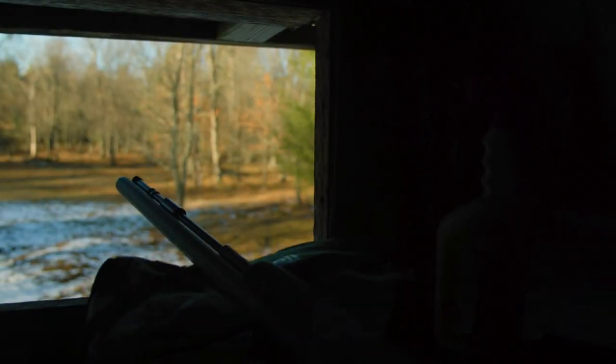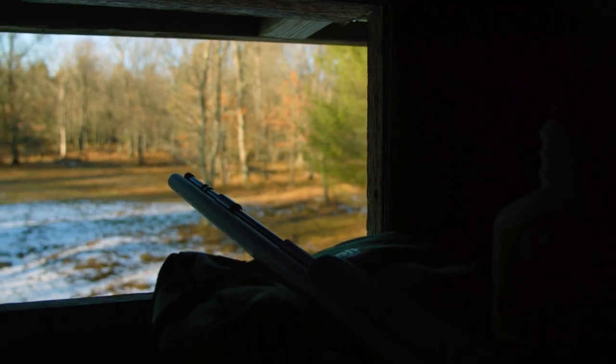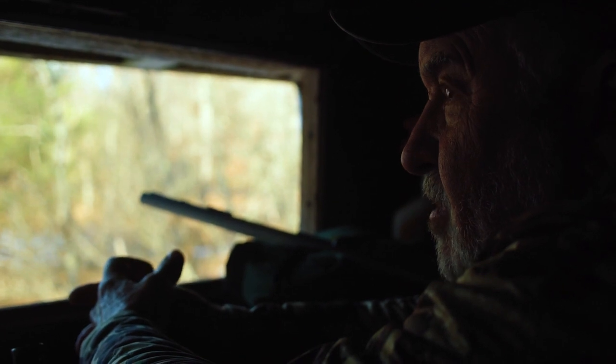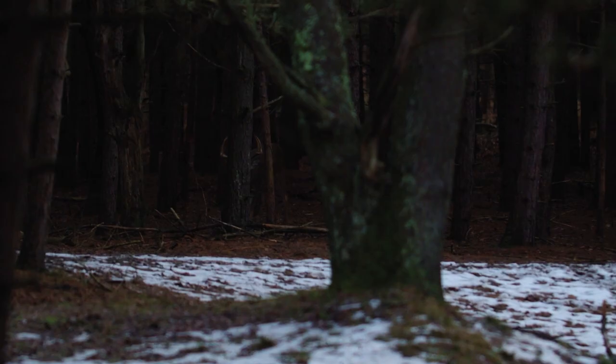So in the lodge they had a draw. I already got my buck knocked down, and so the first thing I drew was a muzzleloader. Let's get this thing started. The first doe that comes in that's mature is in trouble.